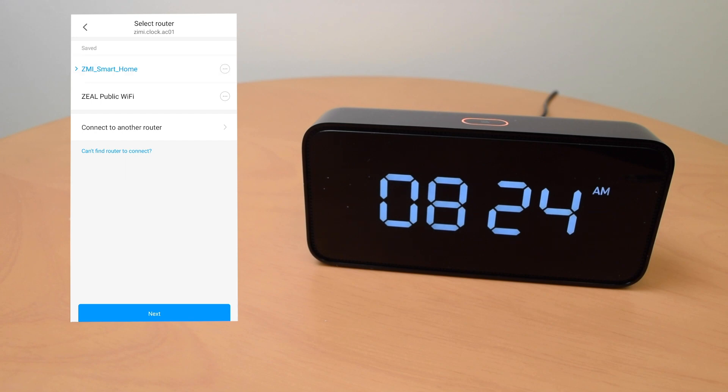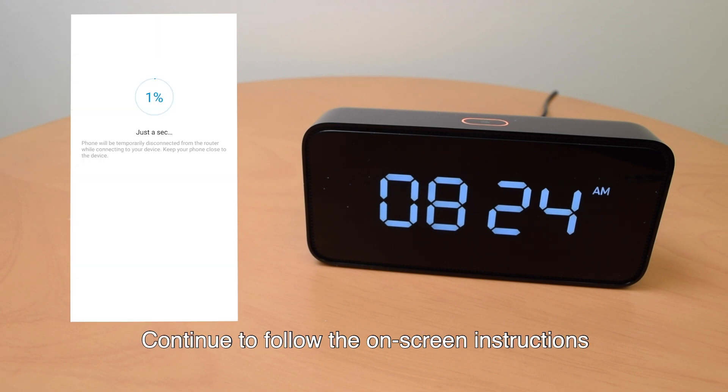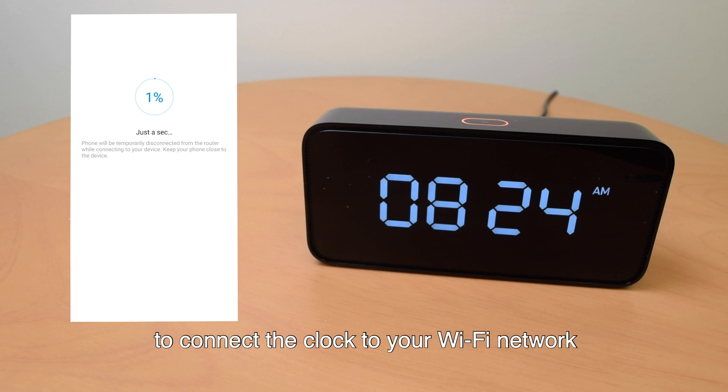The clock announces: "Hello, I'm Alexa, at your service." So now the clock is reset. Continue to follow the on-screen instructions to connect the clock to your Wi-Fi network.